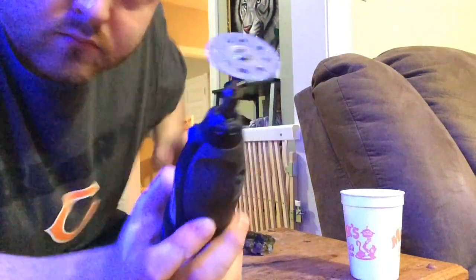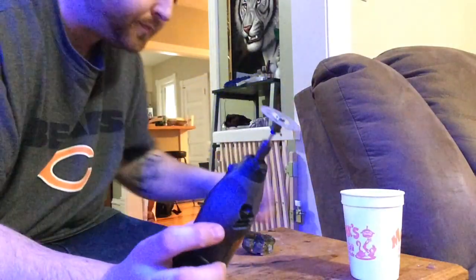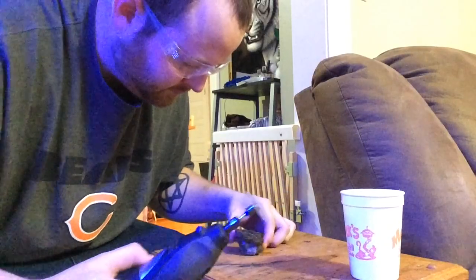A couple of things to remember here — we're going to be using this Dremel, so make sure you're wearing eye protection, and this is a diamond bit. The best way to do this is a band saw that you can run saltwater through. I don't have access to one of those right now so I'm doing this with a Dremel.